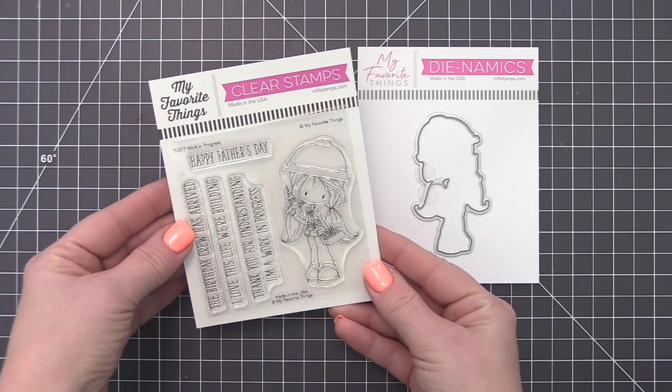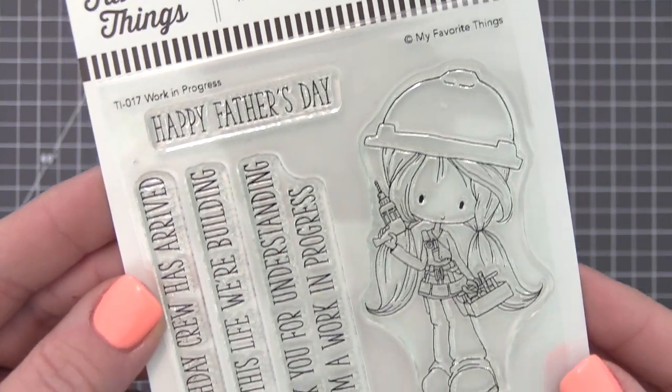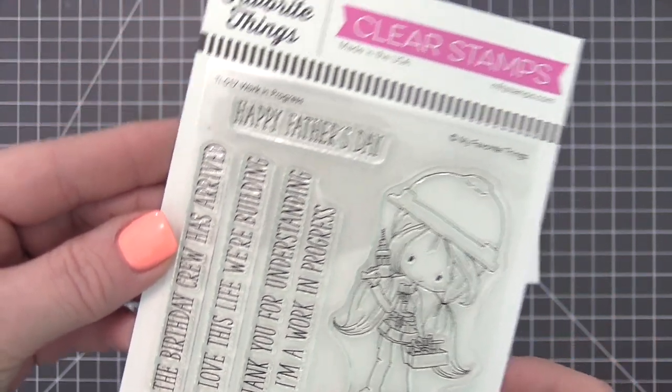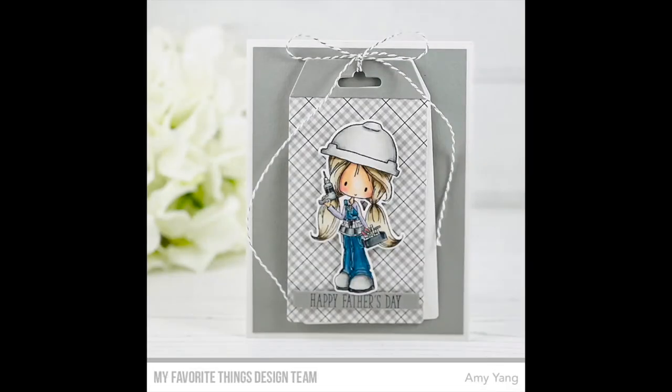The cutest member of the construction crew has arrived. Her trusty tool belt includes everything she needs to build the best card ever, from birthdays to shows of appreciation to Father's Day greetings. From the top of her hard hat to the tips of her steel-toed boots, she's ready for action and you're going to love constructing something special with her.